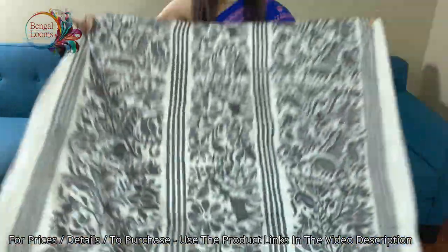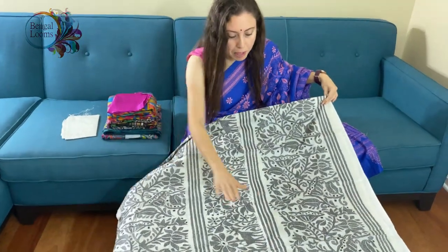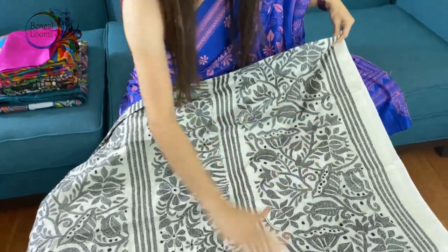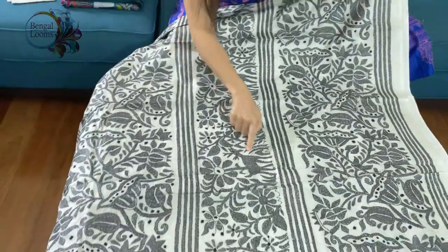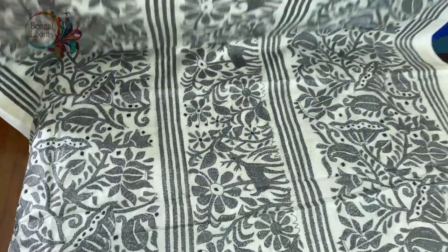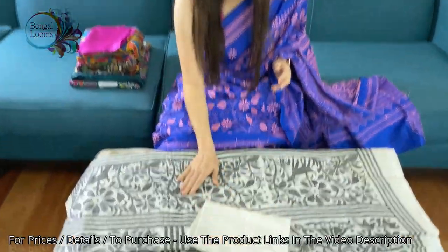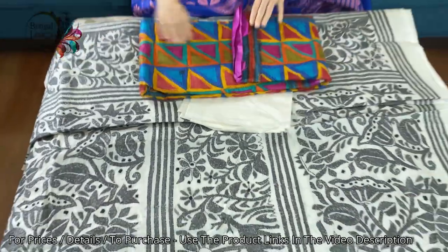The top half of the sari — from the waist to the end of the pallu — has heavy work. You can see some deers and flowers here. And this is the blouse piece for this sari. That is the first one.